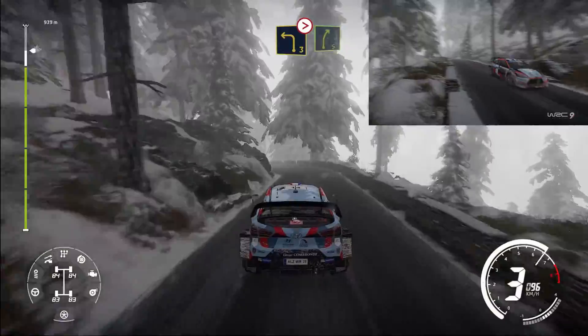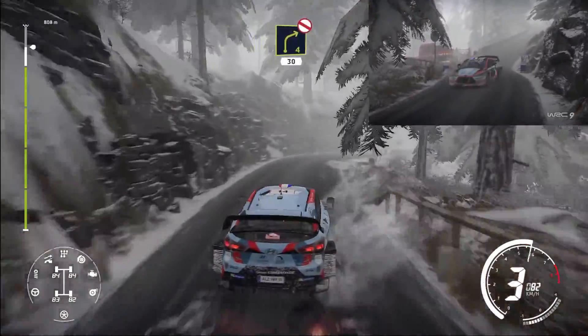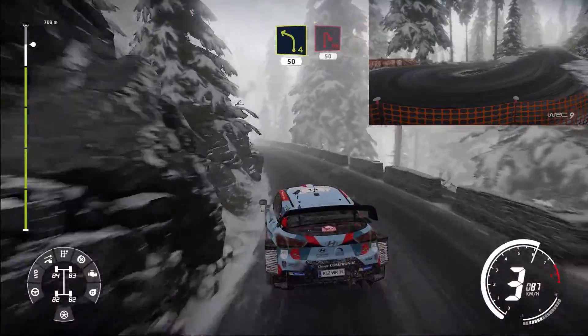Left 5. Left 5, into right 4 tightens don't cut 30, left 4 short 50, left 4 short 50, caution hairpin right 50.